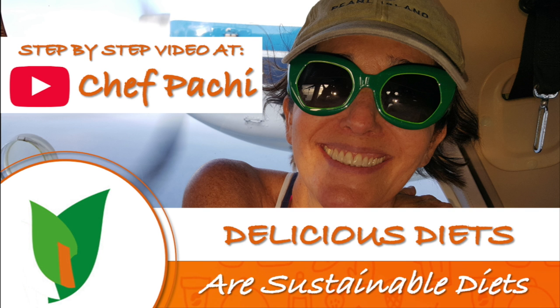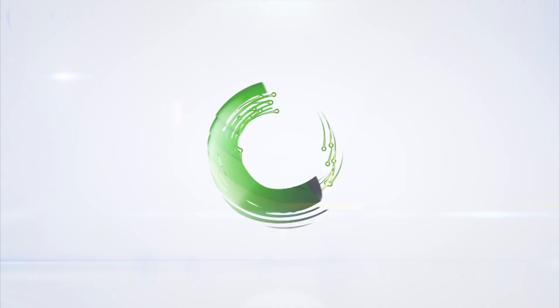Shavpachi — delicious food, amazing mood. Enjoy! Shavpachi!